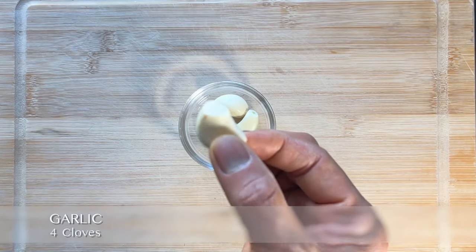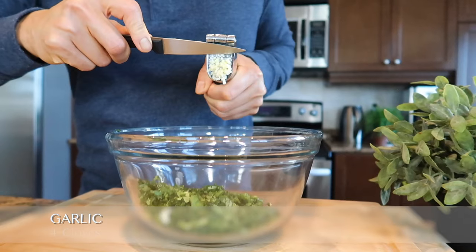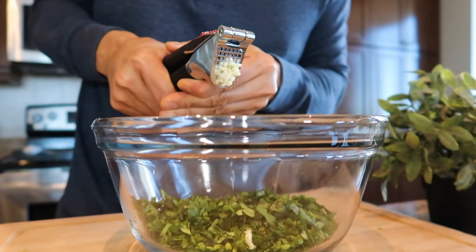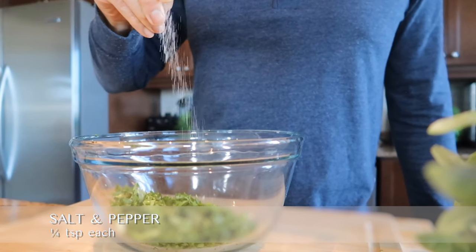To give the flavor more punch, add four cloves of minced garlic as the third ingredient. Season with salt and pepper, about a quarter teaspoon each.